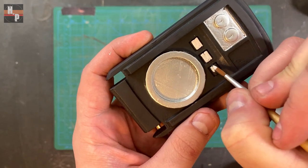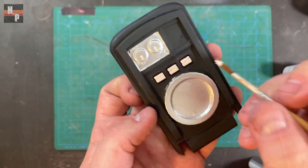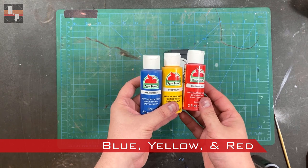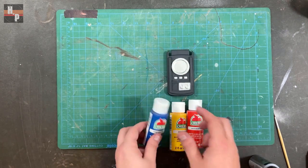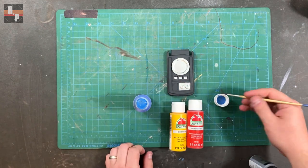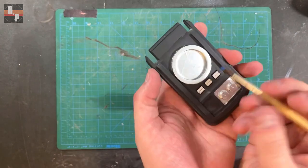Next I painted the surface of the three center buttons with a white acrylic. This will help the future colors pop. These buttons get painted blue, yellow, and red. I use a tiny number one round brush so I don't apply too much paint and fill the small gap in each button.